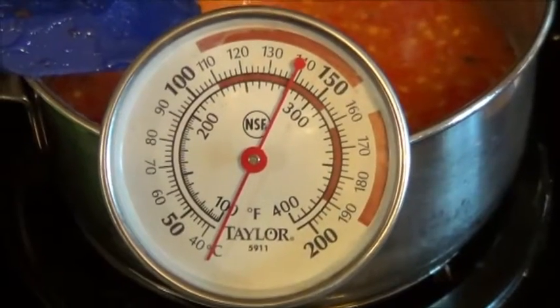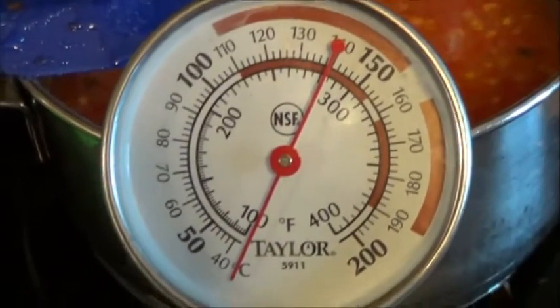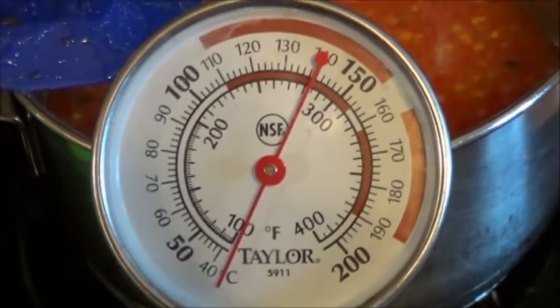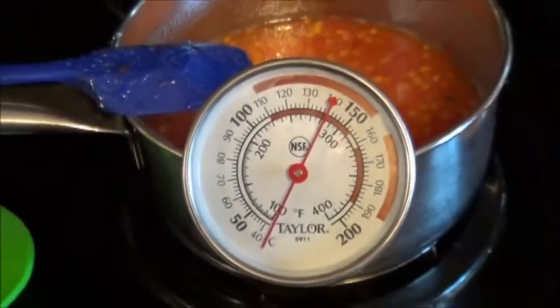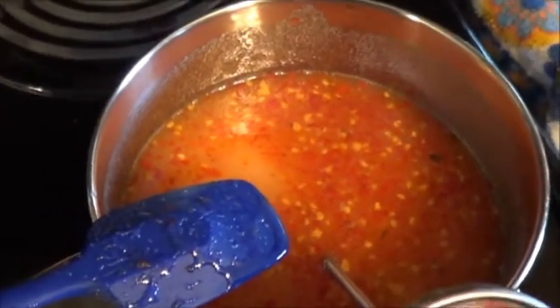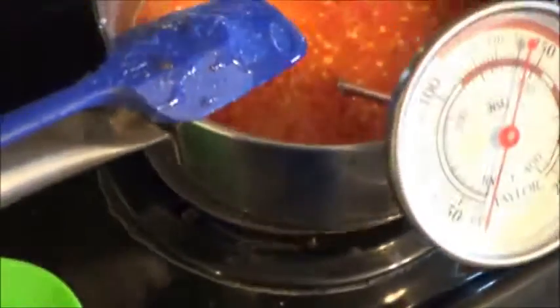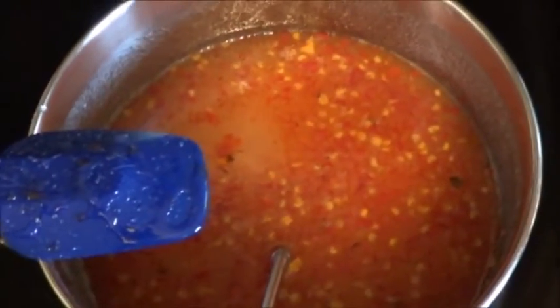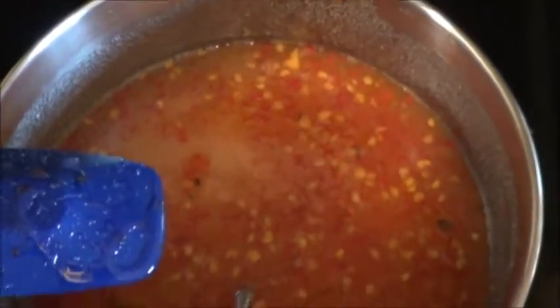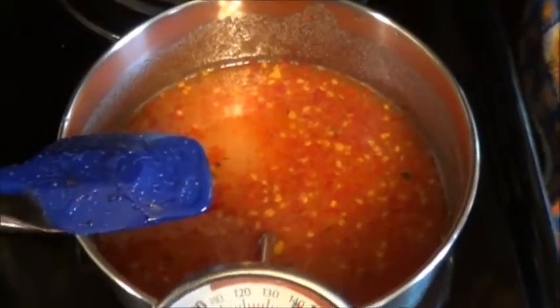Now we wait while the temperature slowly rises. Again, we're going to pull this off at about the 275-280 mark, kind of like we did last time, and hopefully avoid that burnt sugar that we got. That's what I did last time and that's what I'm doing this time.